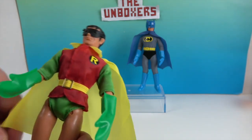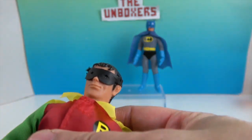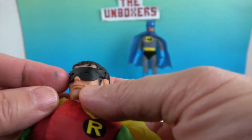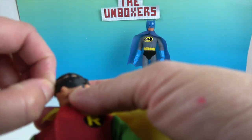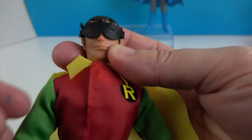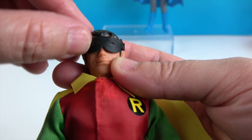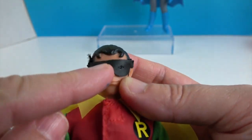So blast from the past meets the future! Let's take a look at Robin. Robin's mask looks really funny compared to what we're used to now. It does actually come off — it slips off like that. You can see him peeking out.